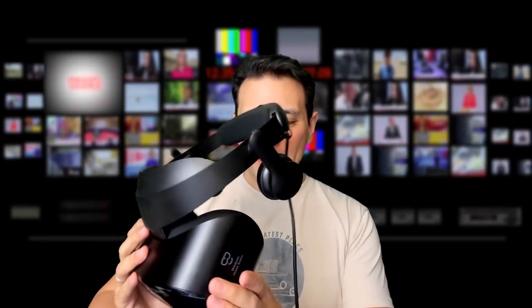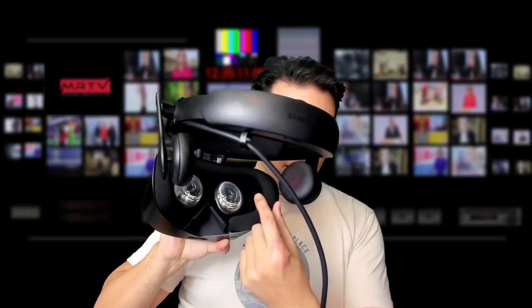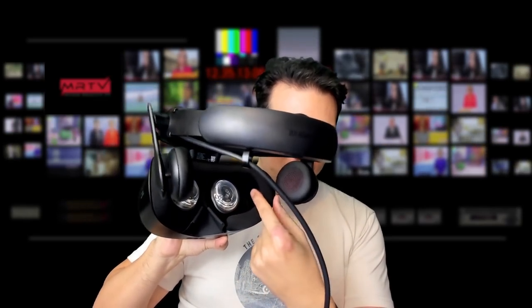This is the Samsung Odyssey Plus. It's a great headset. However, quite a lot of people complained about the comfort of this device and about light leakage, because the face padding here has quite some room for light coming in when you wear it. So, luckily, now we have the VR cover made specifically for the Samsung Odyssey Plus.